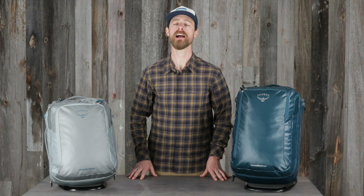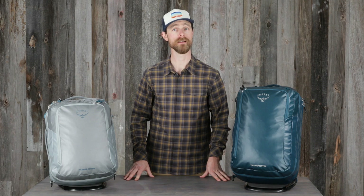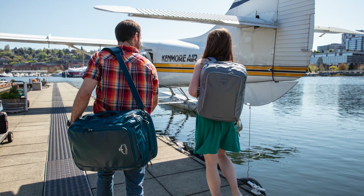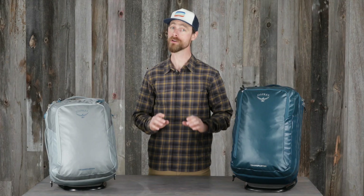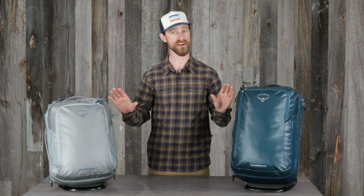Hi, I'm Matt from Osprey and I'm here to tell you about the Transporter carry-on bags from the Transporter family. These bags are impeccably constructed with durable materials to handle adverse conditions around the globe, and if you're a frequent flyer, you'll love how organized these bags are in a carry-on size.